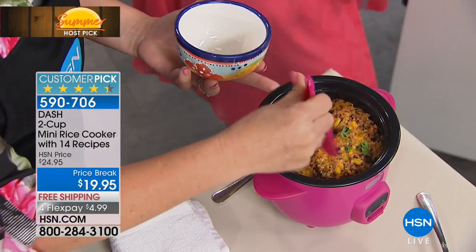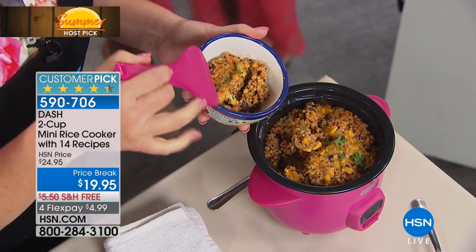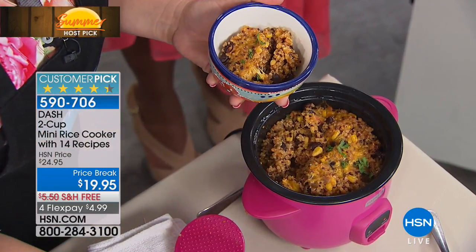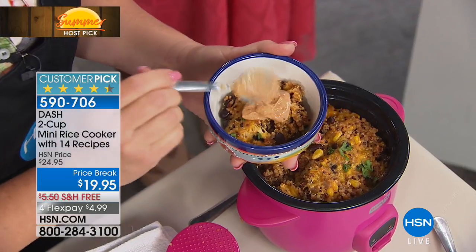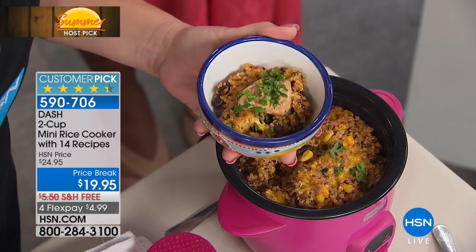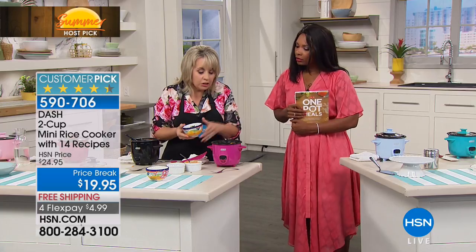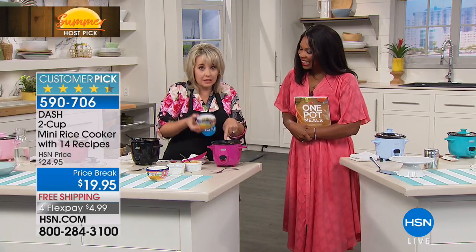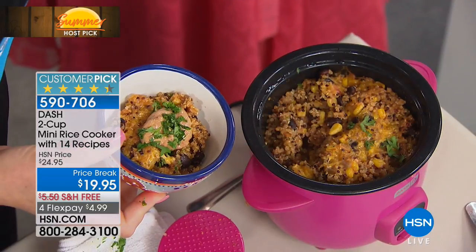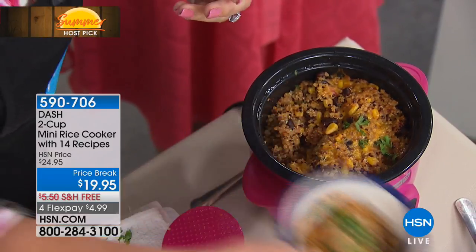Here's a quinoa dish — actually a recipe that's in your little manual that comes with it. You have quinoa with corn, black beans, and some cheese, and you can add a little bit of sour cream with taco seasoning — so easy to do. Put a little parsley on top. That is a perfect side dish or a perfect meal. And look at how much — this is a perfect size portion. It's a perfect side dish for four people, and if you're making a lasagna it's probably for two.